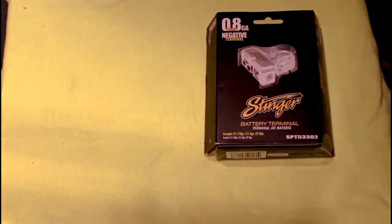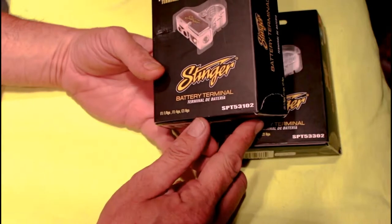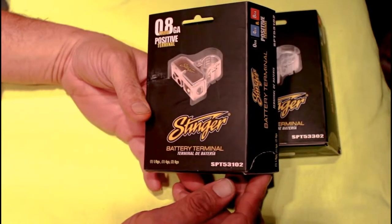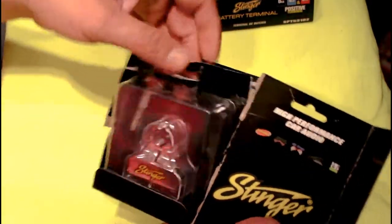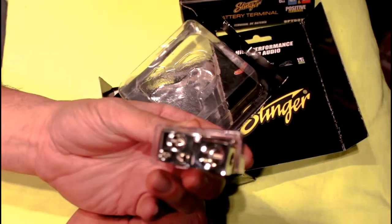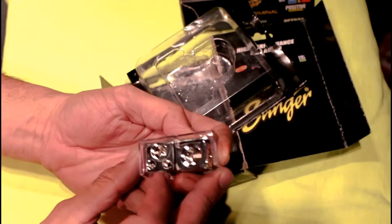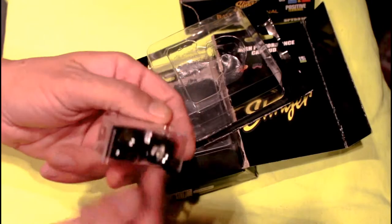We've got two of these — one for positive and one for negative. These are the SPT53102. Could we have come up with a longer model number, Stinger? Anyway, nice shiny chrome battery terminals. We're not doing anything too major with this car, so we don't need all the crazy bus bar systems — it's not needed on this build. We've got our 1/0-gauge running back to the amplifiers, the main factory power wire, and the other power wire.